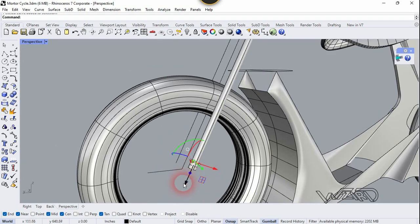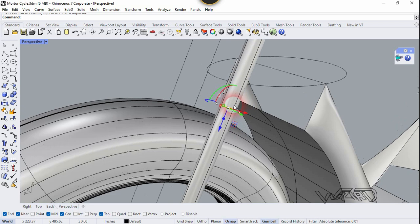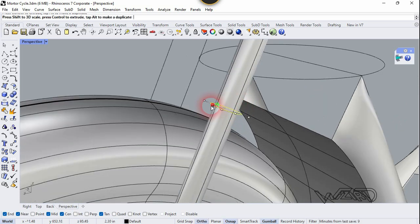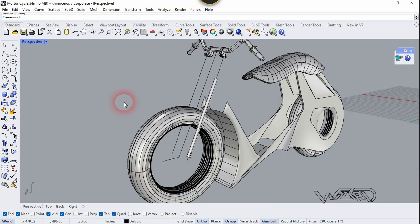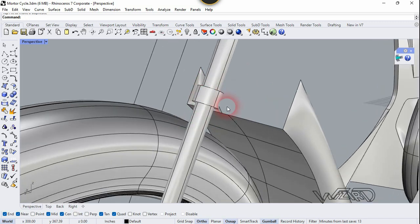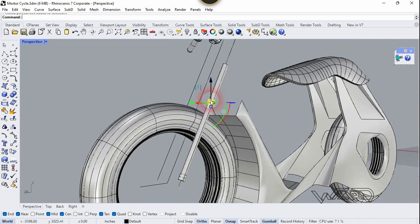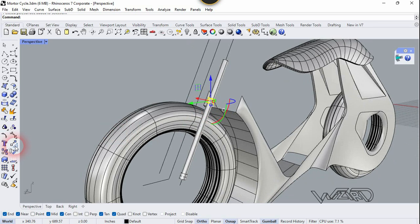Let's move it in the upper direction and we need to scale it up as much as you want. Now let's do this again for some distance. Now select this face and run the Cap command to make it solid. Now we need to make this solid to the other side.